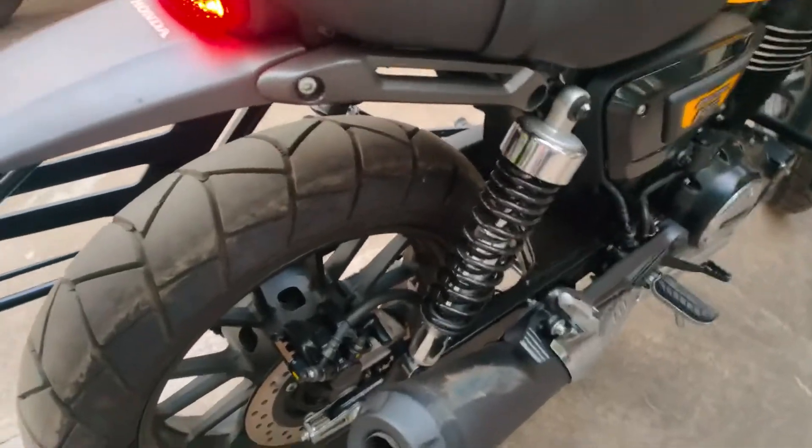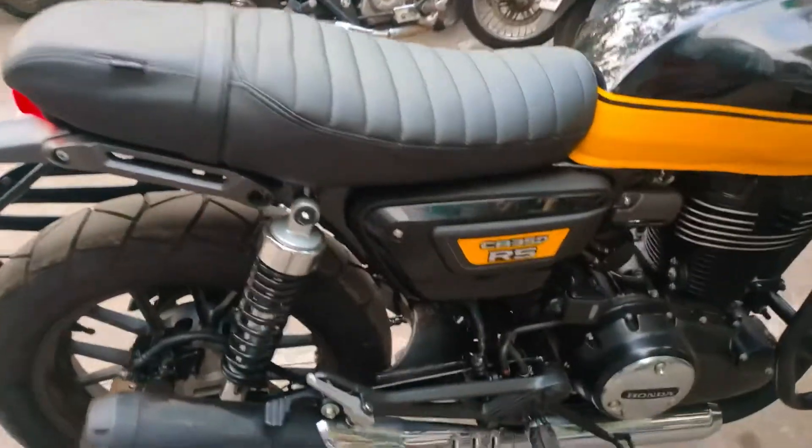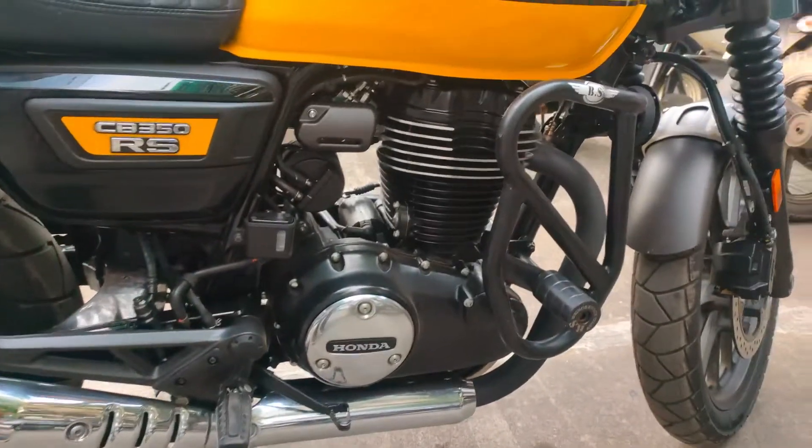I am also sharing the invoice where you can check what servicing has been done and the amount for the first servicing. In and out — a clean bike.